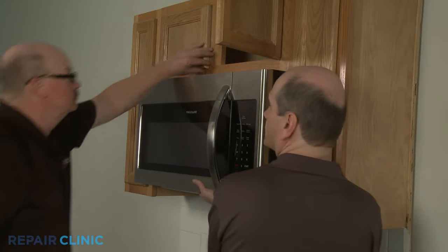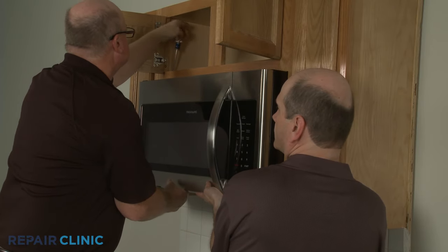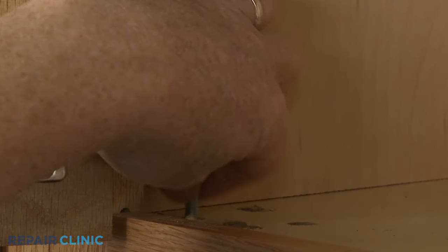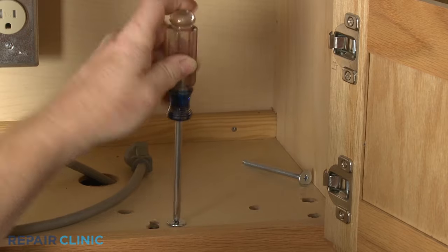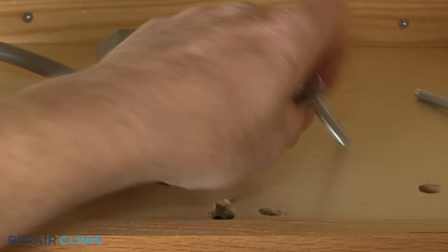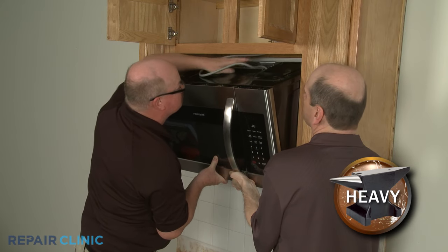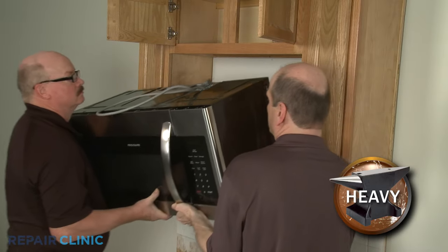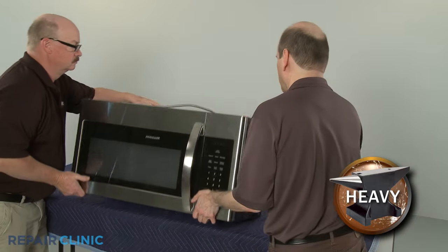Have an assistant support the microwave while you unthread the three mounting bolts from the upper cabinet. Carefully tilt the microwave down and pull the power cord through the hole in the cabinet. Now lift the microwave off of the mounting plate.